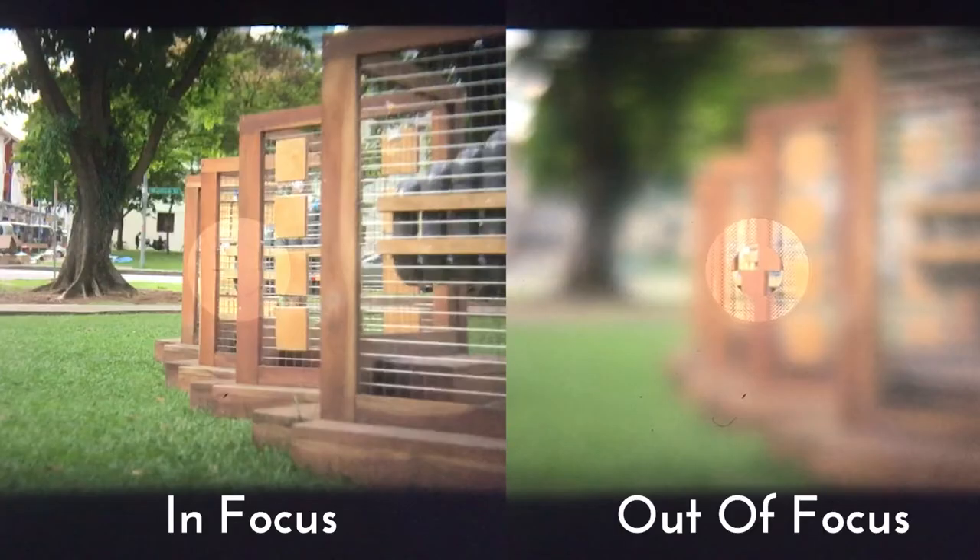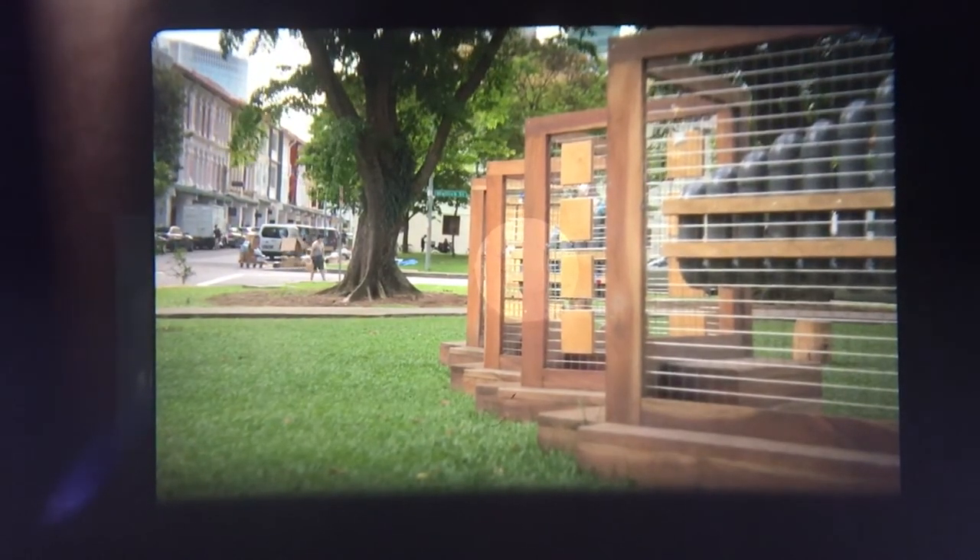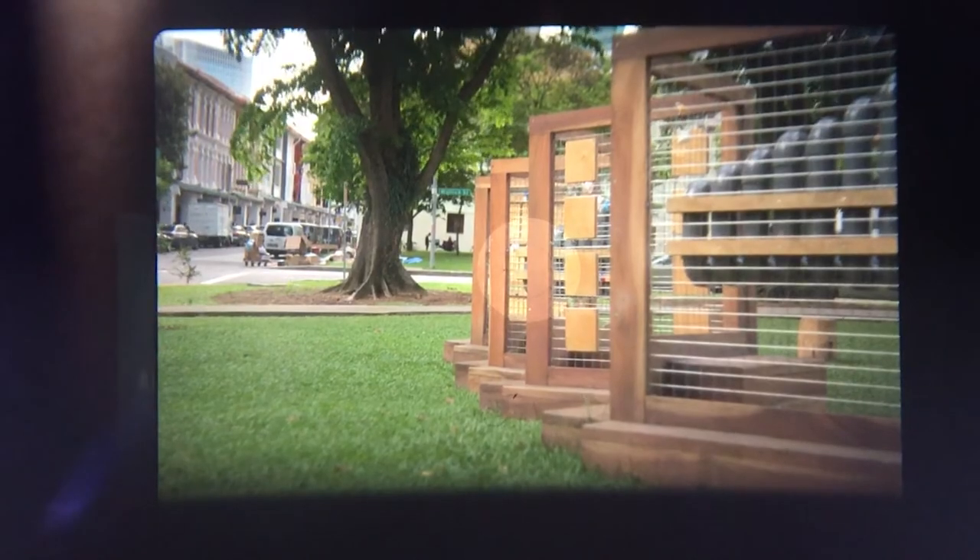Let us understand how to focus using the matte focusing screen. Here I will show you two examples — one picture is in focus and the second is out of focus. The picture that's in focus will render sharply and clearly on the matte focusing screen, while locations that are out of focus will just look very blurred out. To focus, simply turn the focusing ring until the location you want in focus appears clearly and sharply on the matte focusing screen, then press the shutter release button to capture the image.